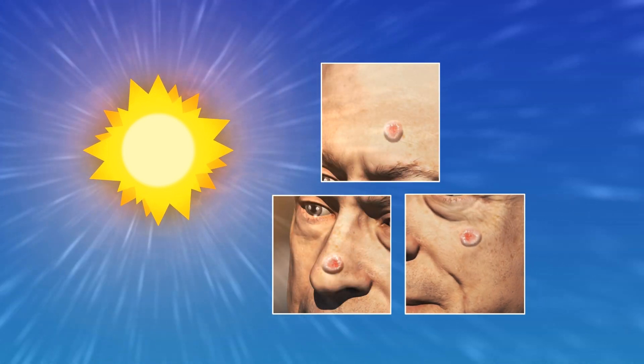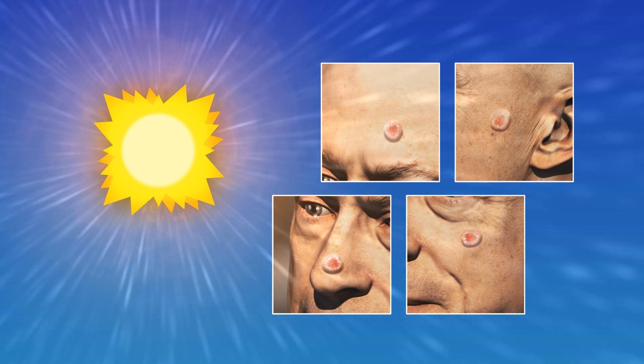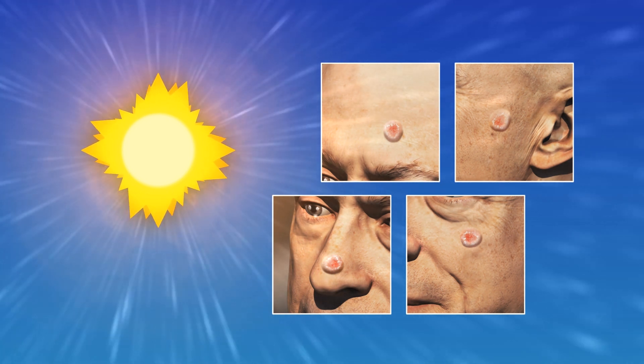Performed on an outpatient basis, Mohs surgery significantly reduces damage to the surrounding tissue while effectively removing all traces of cancer.